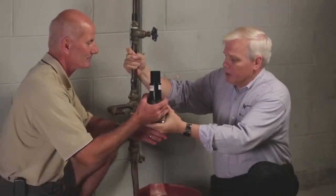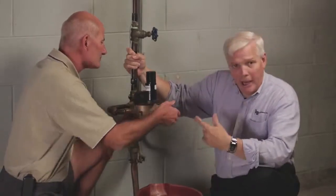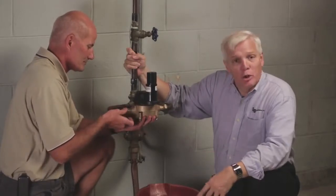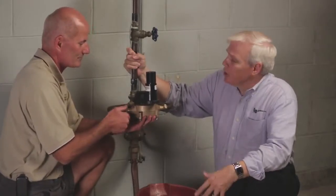The completed meter is now ready to be installed in a house, where it will accurately and reliably measure water for the next 20 years. So Hank, what are you going to do for the next 20 years?